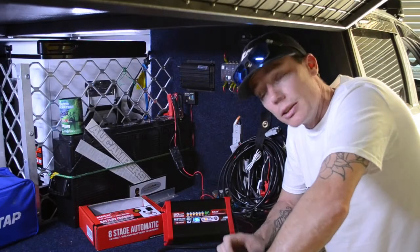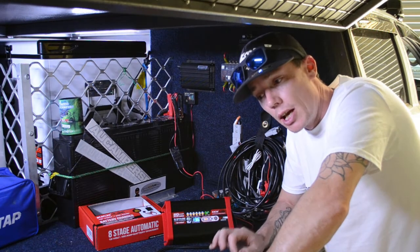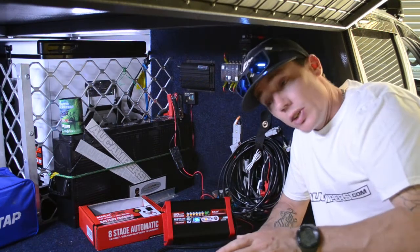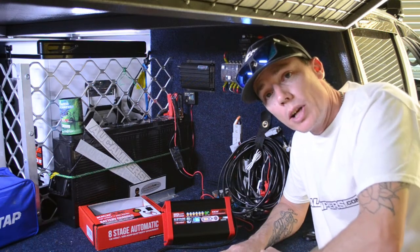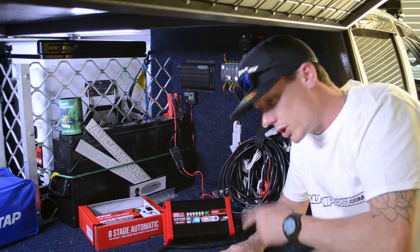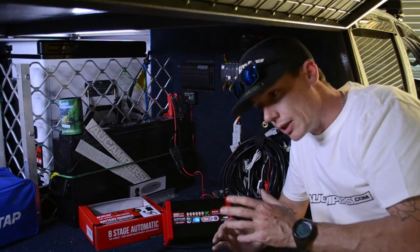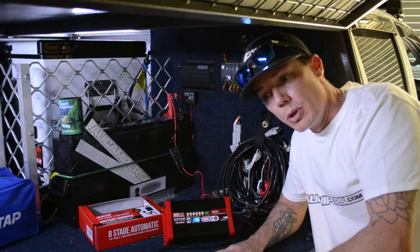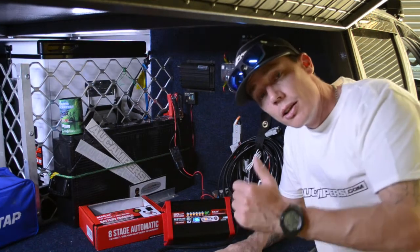Thumbs up — a hell of a job, and we get complimented on it all the time. People love the Kick-Ass batteries and videos. Head over and check them out — they've got a wide range of Kick-Ass gear including chargers, lithium portable showers, batteries, fridges, watt meters, extension leads, and solar panels. Pretty much anything you need, they've got it.